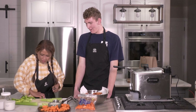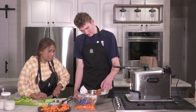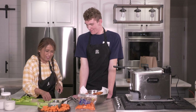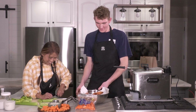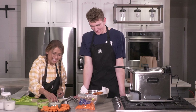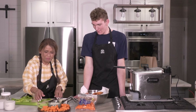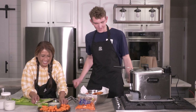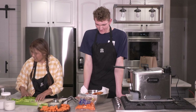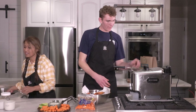My favorite are the flats, but my dad eats them all. Do you help cook dinner all the time? All the time. He teaches me how to cook so he doesn't have to. Well, it'll benefit me at some point — like right now. Okay, it's time to pull these out.